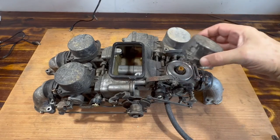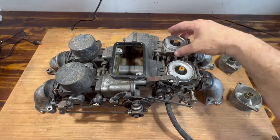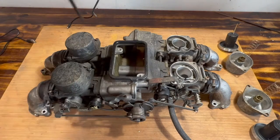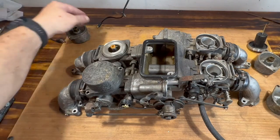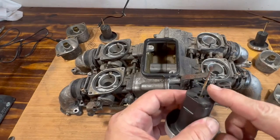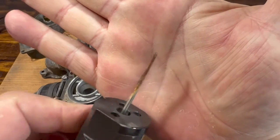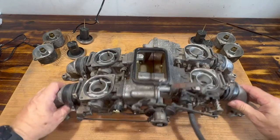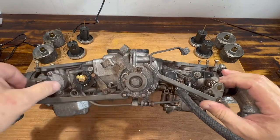I've already done the removal on these. Now we've got to do these two. I've got to take these off — these are what synchronize it together.